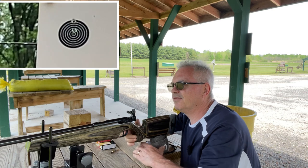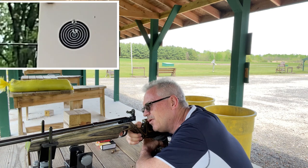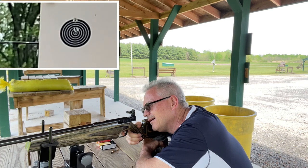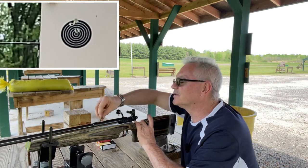I don't know if you can see that when I bring it up, but the bolt handle is just an almost comically large bolt handle. These again are the Eley targets.